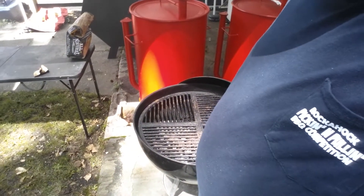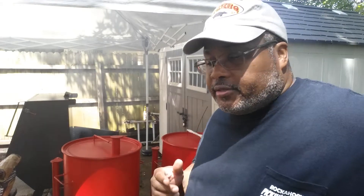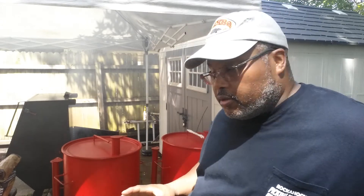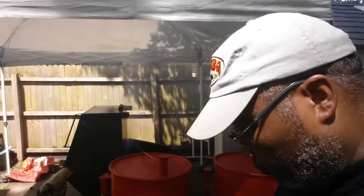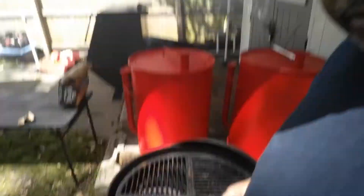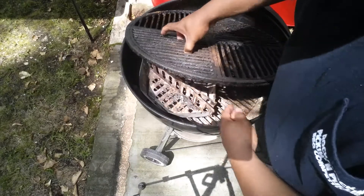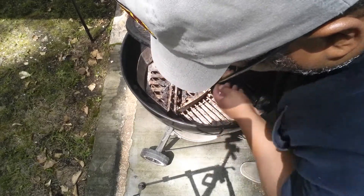One of the very basic things — here's what I want to say — the very basic grilling setup you want to have is what's called two-zone grilling. Let me bring you in on this grill just a little bit. As you can see, I have some charcoal baskets in here for two-zone grilling.